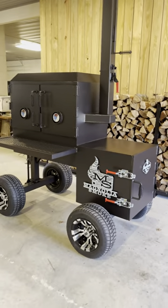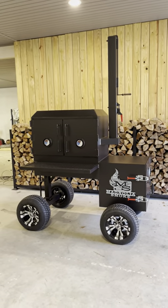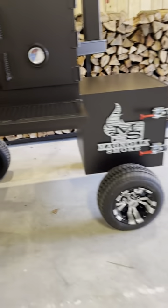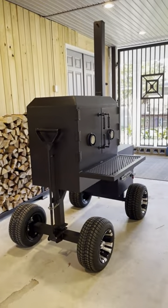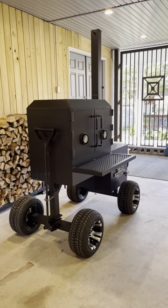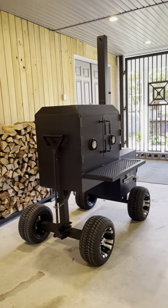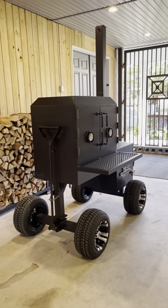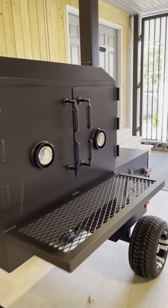This particular customer wanted the off-road package, and if you're doing competition cooking or anything like that, the off-road package is definitely a must. This thing will roll in the grass, mud, and gravel, and it makes it easier for one person to push it up into the back of a trailer to load it. The weight on this one is about 1,100 pounds, so that off-road package is almost required if you're going to be moving these things.